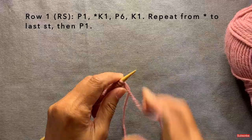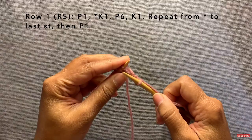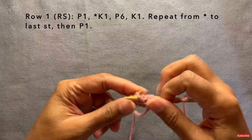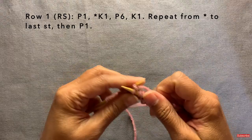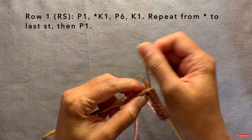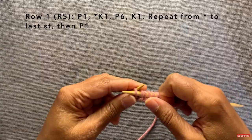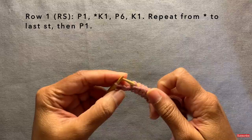You start off with row one, which is the right side row. Row one starts with a purl one. Then the pattern repeat is knit one, purl six, knit one — and you repeat that all the way across. So: knit one, then purl the next six stitches, and knit one. You keep doing that until you get to the last stitch, which you purl. That's the end of row one.